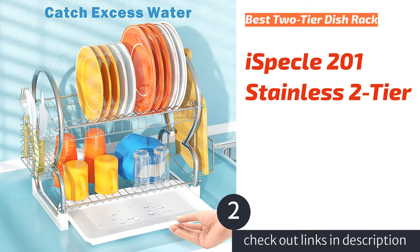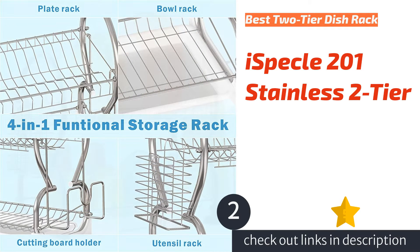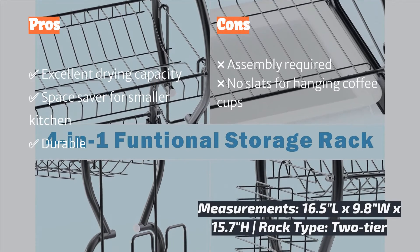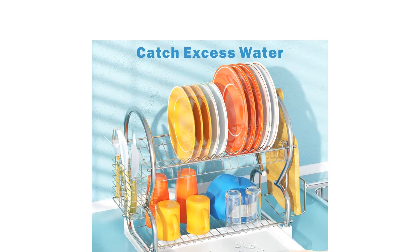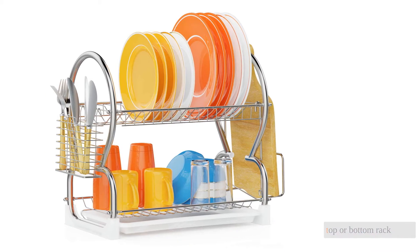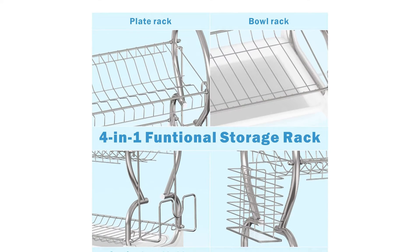The second product on our list is the iSpeckel 201 Stainless Two-Tier. The iSpeckel 201 Stainless Steel Two-Tier Dish Rack is quite handy in the kitchen. It is a versatile rack that can be placed parallel or perpendicular to the sink because the drainboard is removable and the width is under 10 inches. It handled our eight-pound cast iron skillet with excellent stability on the top or bottom rack, and holds plates, bowls, and other cookware and dishware without worry. We are also pleased with the removable utensil holder, as silverware holds vertically while drying.